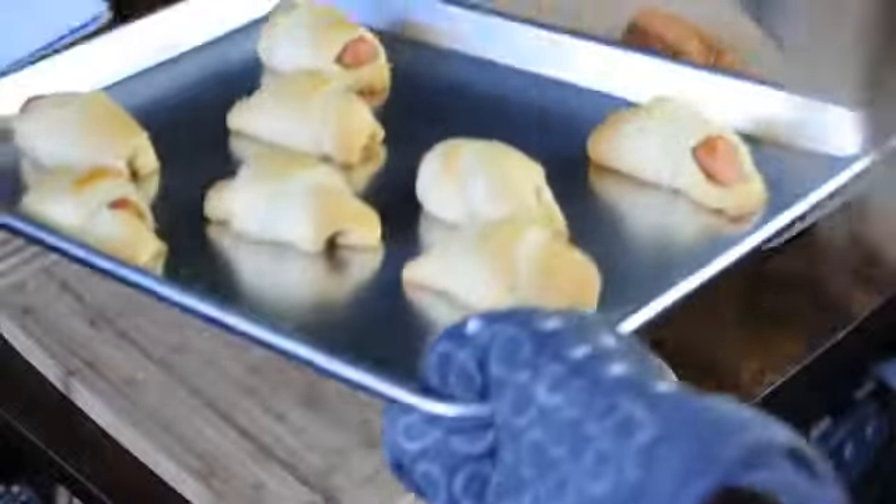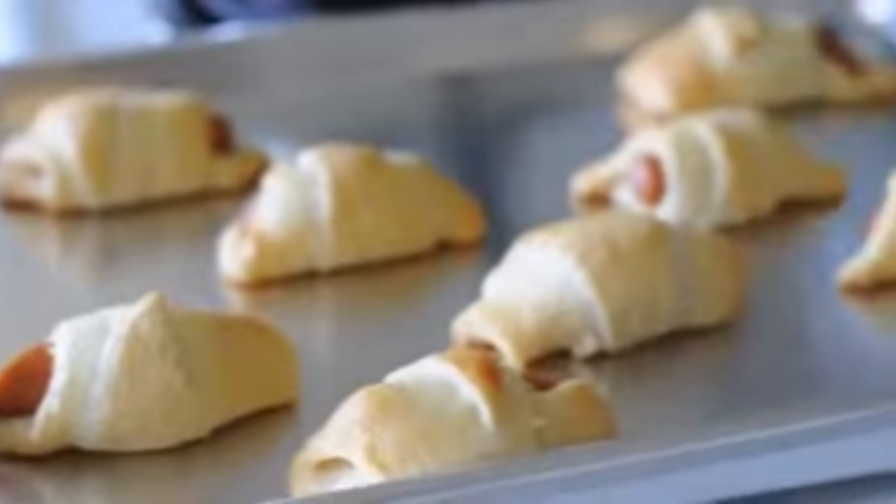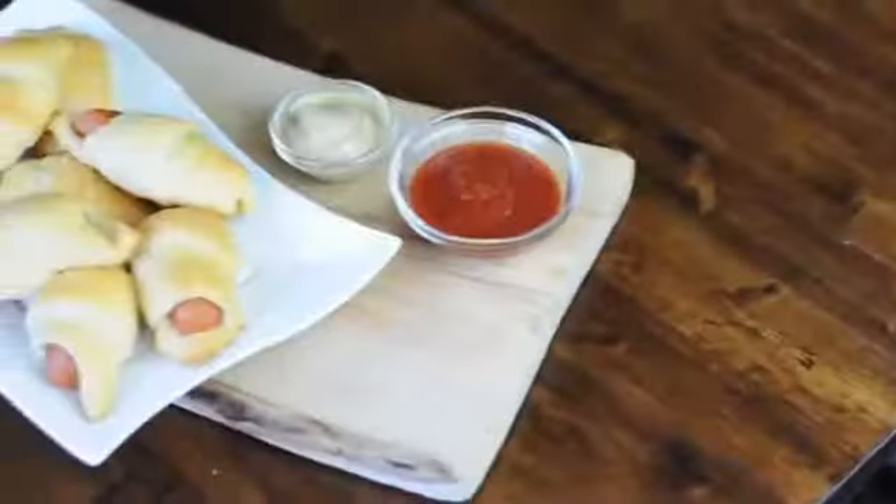They're done! Serve them up to friends or gobble them all up yourself — I won't tell. And that's it, they are that easy to make. I hope you guys try out this recipe.